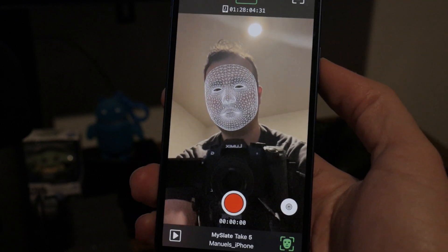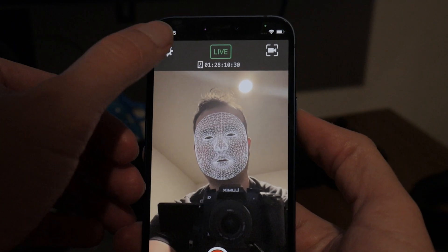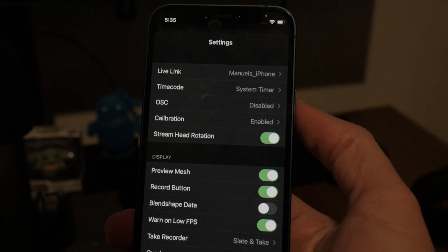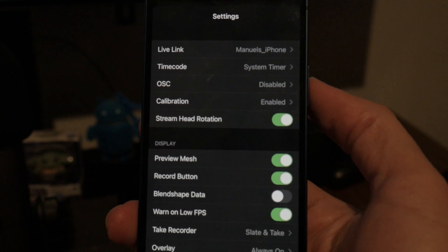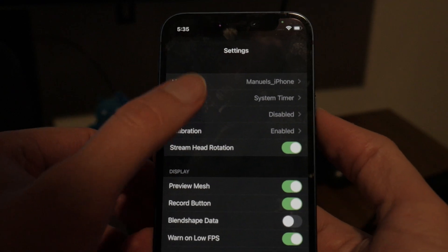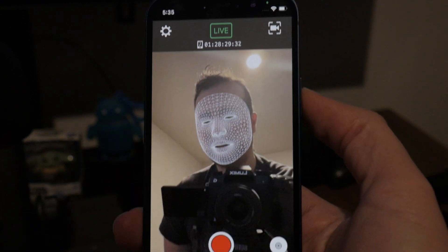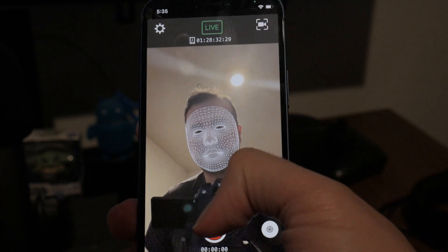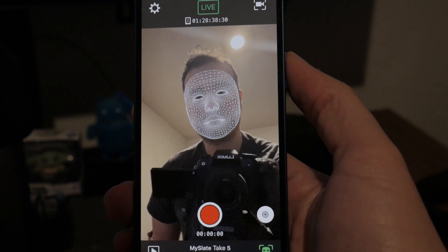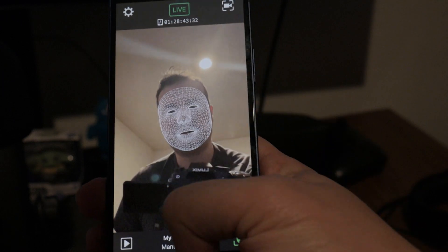In your Face App LiveLink, go into settings and make sure the record button is enabled. Then go back, calibrate, and just press that giant red record button. Once you are done, your recording will automatically be saved to your iPhone.